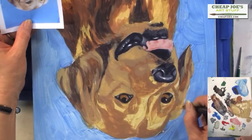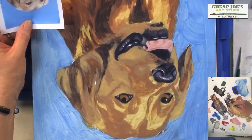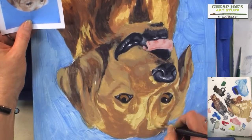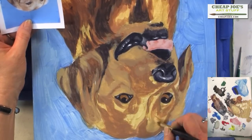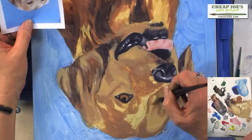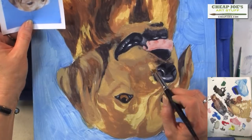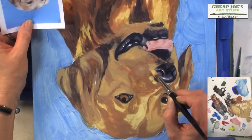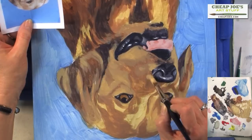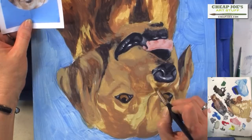Let's get the light area of the ear in and where it's going to come off. Before we put the final highlights on the ears and around the face, let's go ahead and finish up the background so that we can get that light hair to show up really well next to the blue. So work around the muzzle here.